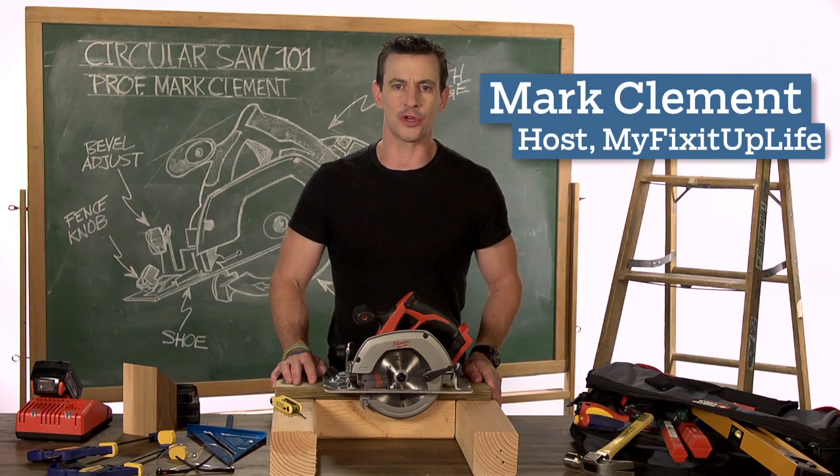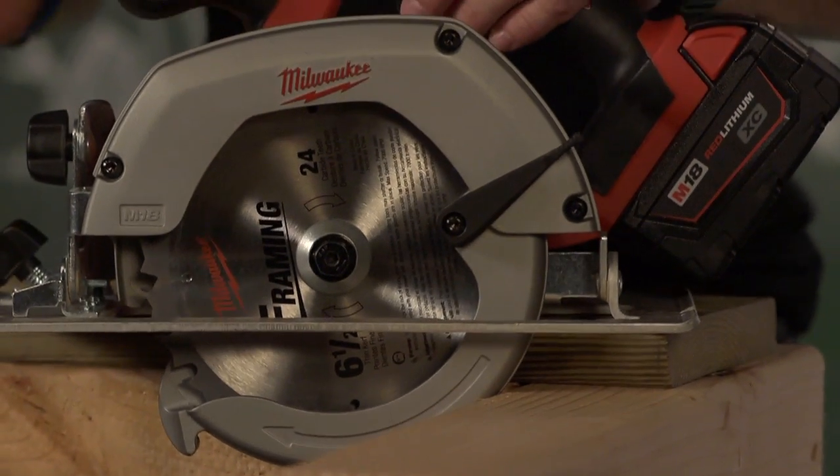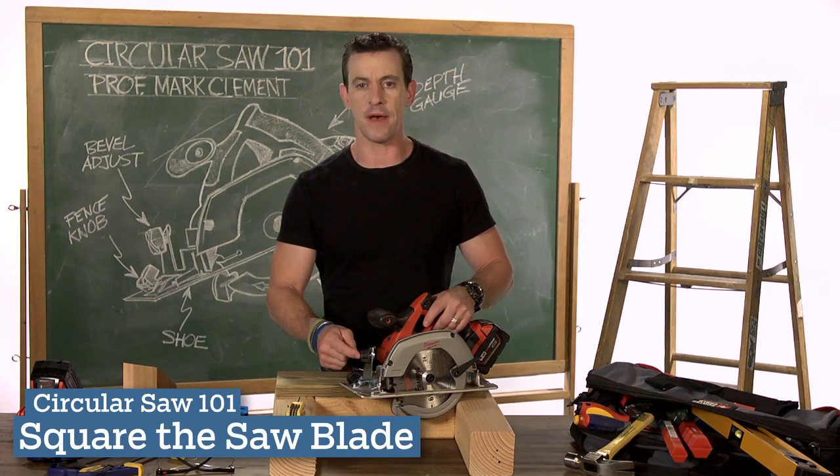Hi, I'm Mark Clement, and welcome to Circular Saw 101. When I get a new circular saw, and throughout the life of my circular saw, there's an adjustment I check quite a bit, and it's my bevel adjustment.